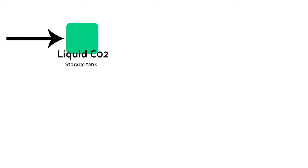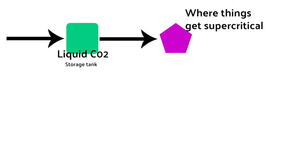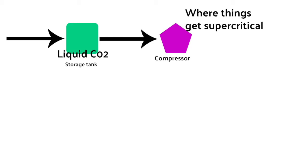Let's look at our diagram right here — right here where it says liquid CO2 storage tank. Even though we're breathing out CO2, what we're using in this process, because they've applied pressure, is a liquid CO2. To get something to a supercritical state, you put it into the compressor where the pressure and temperature are changed. Then down here in the extractor box is where you have your matter — like chia seeds, cannabis, and other things that can be CO2 extracted.